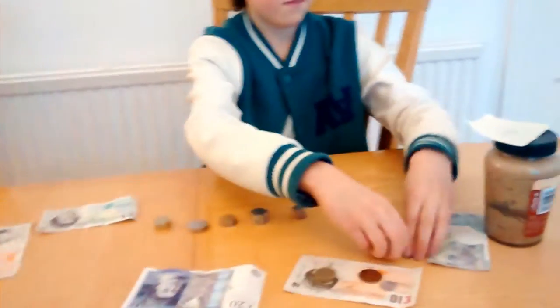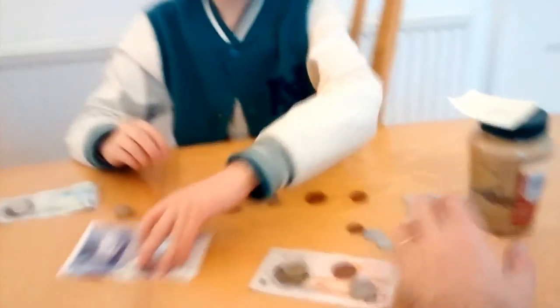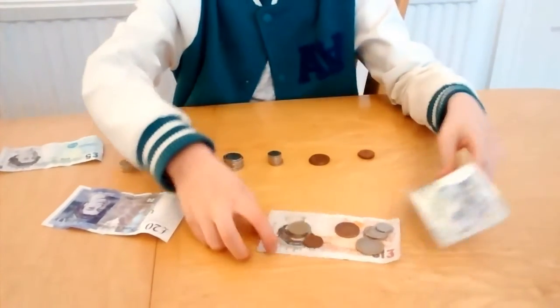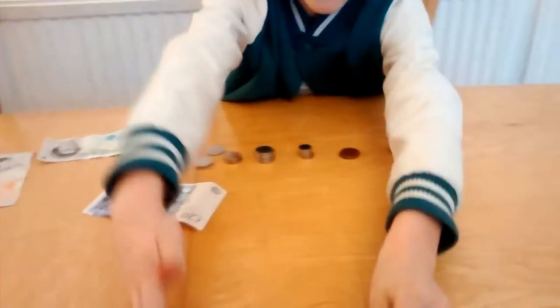So you have my £20, and I'd like my change and my peanut butter please. Hand it over. Speed up.